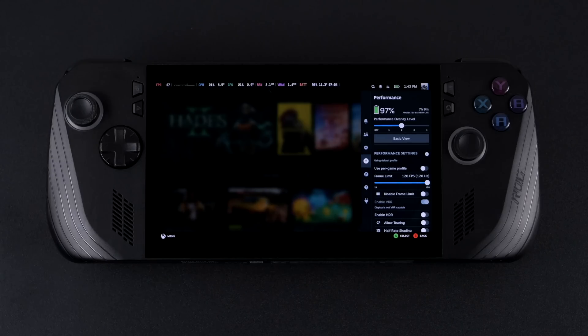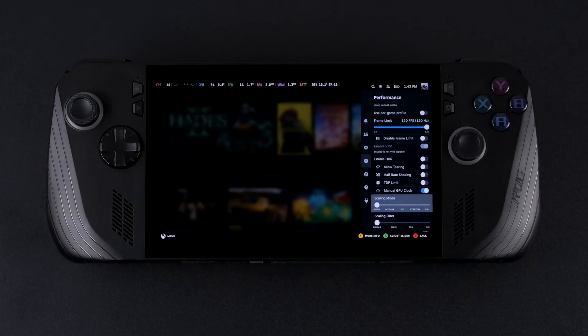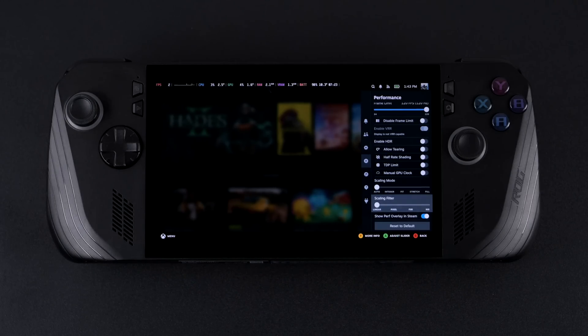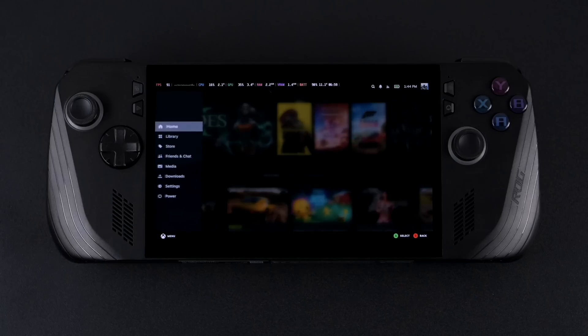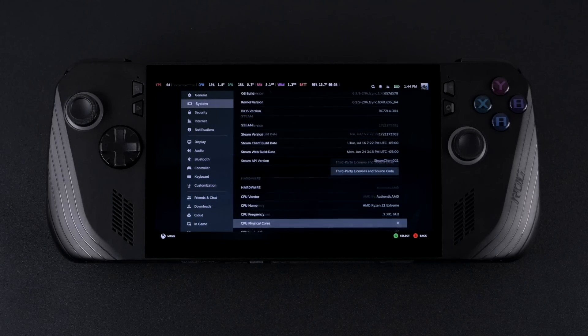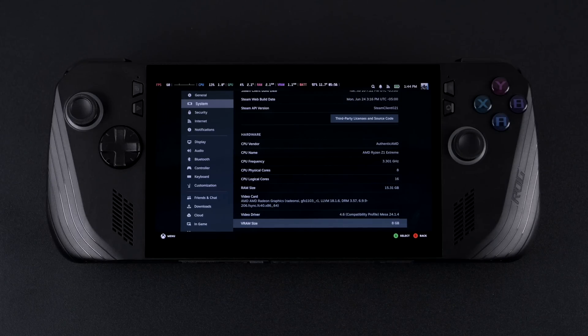Along with handheld daemon we've still got access to that Steam Deck overlay — performance overlay, frame limit. The Ally X has a 120Hz 1080p IPS display so we're set at 120. We can disable the frame limit, allow tearing, half rate shading, TDP and manual GPU clock — those can't be changed from here since that's mainly for the Steam Deck itself, but we've also got system-wide FSR we can use. Sound, Wi-Fi, Bluetooth, built-in haptics, and even the gyroscope are all working with Bazzite right now. In the system info: AMD Ryzen Z1 Extreme, 8 cores, 16 threads. RAM on the Ally X is 24 gigs but since 8 gigs are dedicated to VRAM it shows up as 16 for the system — that's totally fine. You can change this from the BIOS if you want, but 8 gigs VRAM is more than enough for this handheld.